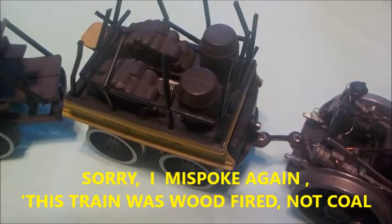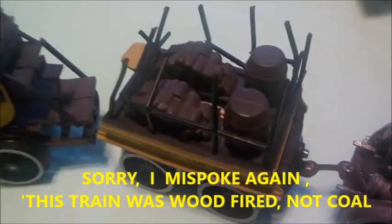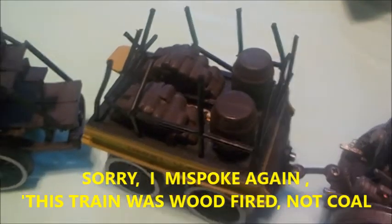I'm going to take the roof off of that tender. Now you can see there are two barrels there, which would obviously be water barrels, and then the piles of coal. It really is quite an incredible, detailed model.